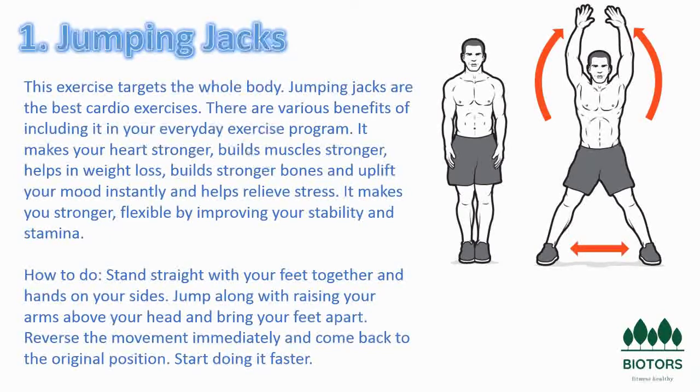Specifically, jumping jacks work your glutes, quadriceps, and hip flexors. Jumping jacks also involve your abdominal and shoulder muscles. Plyometric exercises like jumping jacks are intended to help people run faster and jump higher, because plyometrics work your heart by rapidly stretching your muscles and then rapidly shortening them.